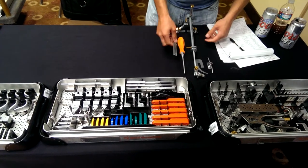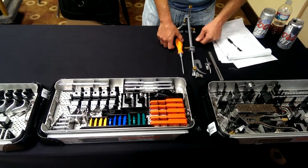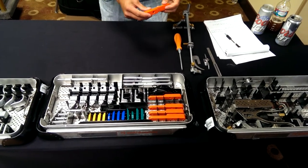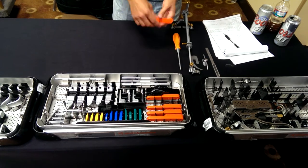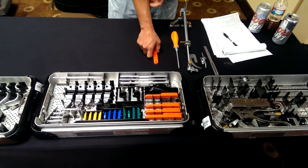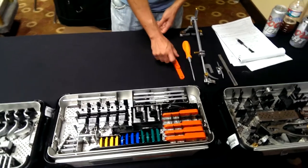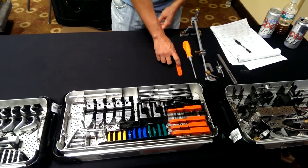We've got a bone rasp in case we've got to do a few clean-up cuts. And then after that we've got to start with a size 8 if we're doing a metal-backed size 8, because that's the lowest we have in metal-backed tibia. Polys, size 8, flexion-extension gap.